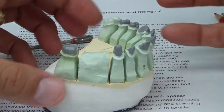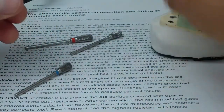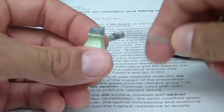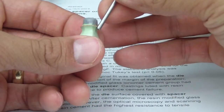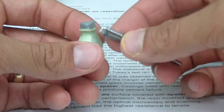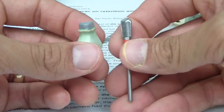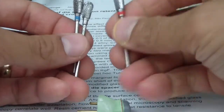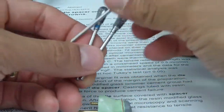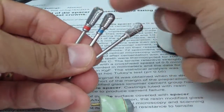So we've got this case here and we're just going to start trimming the dies. One of the things I was taught — and was interesting reviewing Schillingberg — is that when trimming the dies and allowing a nice emergence profile from your crown, I was taught in dental school to use a regular football bur in reverse, but actually using one of these pear-shaped burs. There are different grits: coarse, medium, and fine — and these are cross-cut.